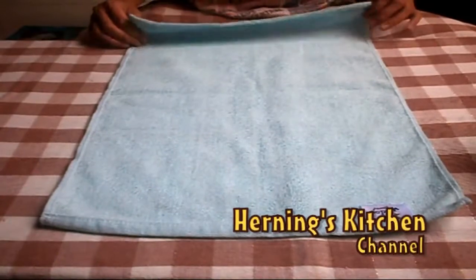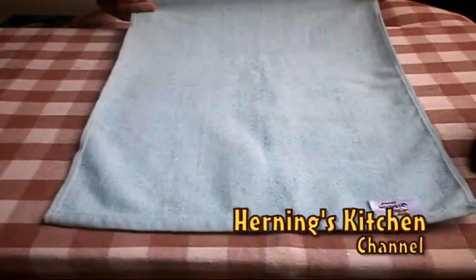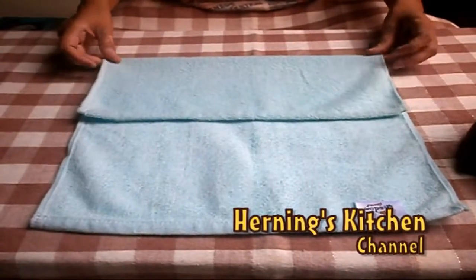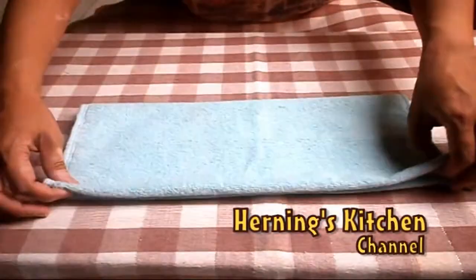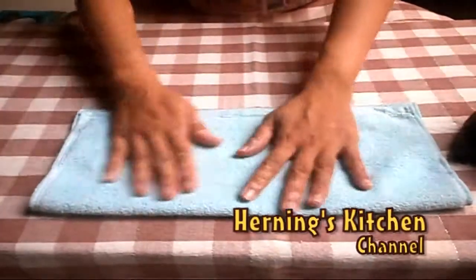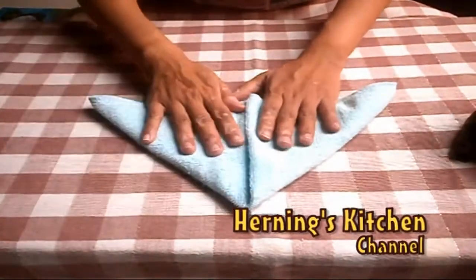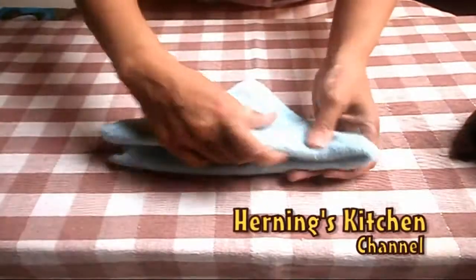Next, to make the head, take the medium towel. Fold and put it to the left. Fold again to make the middle. Next, fold again.